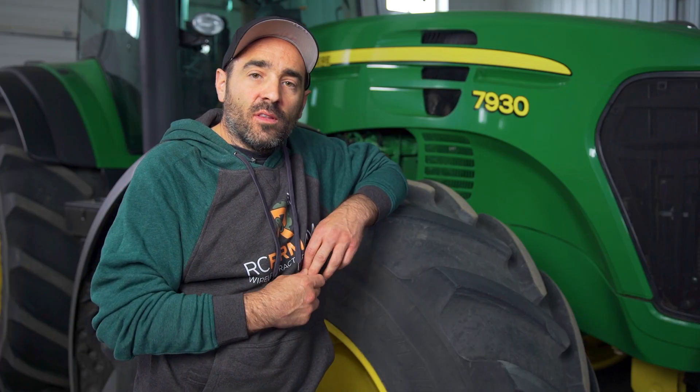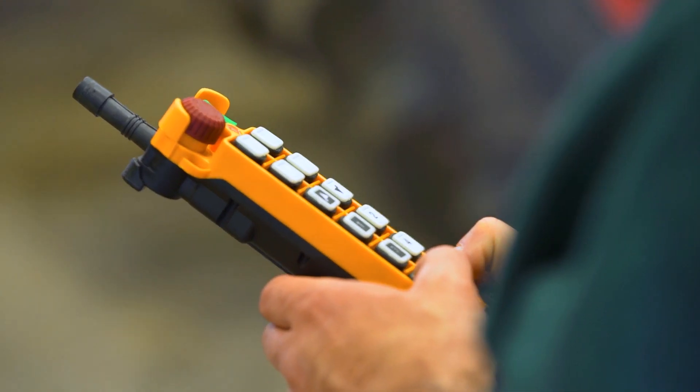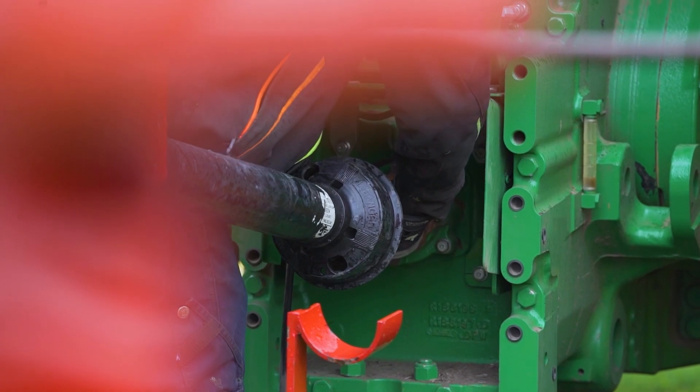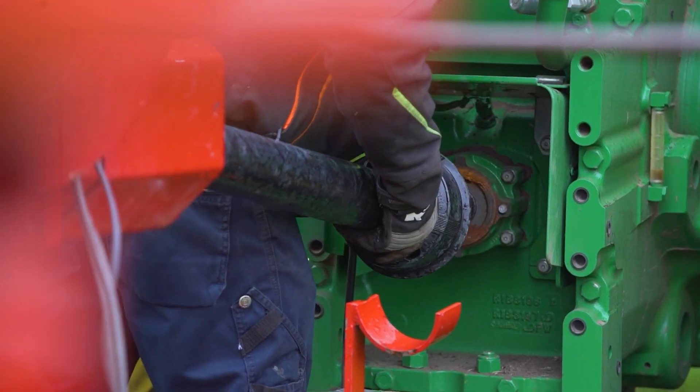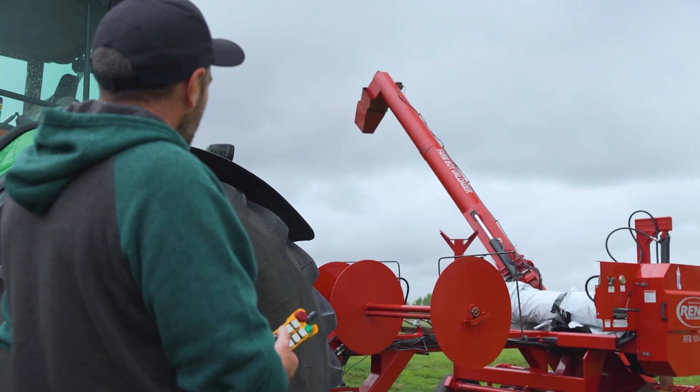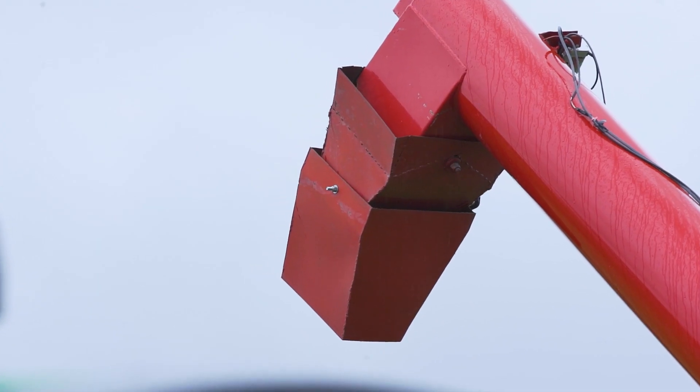We've included with the RC Farmarm an accessory port that has up to six functions that the user can use for whatever device they want to. Two of the buttons are latch relays so you can turn lights on and off. The other four buttons are momentary, so that would allow you to control an electric actuator on a four-way spout, for instance.